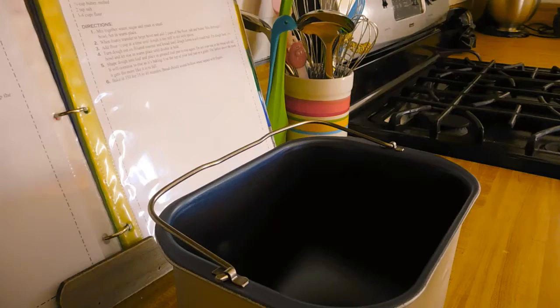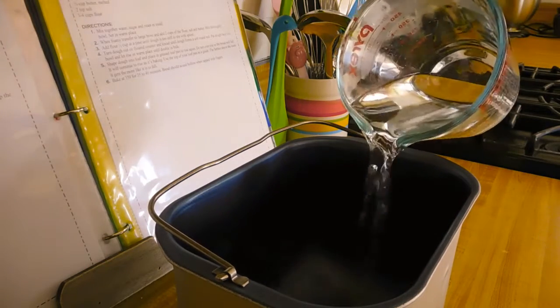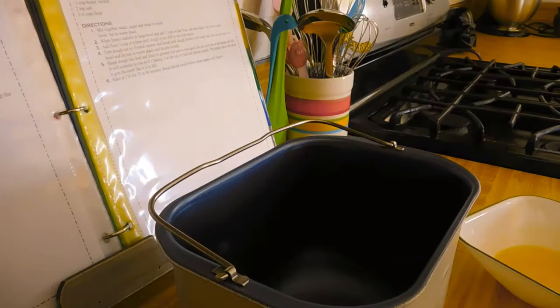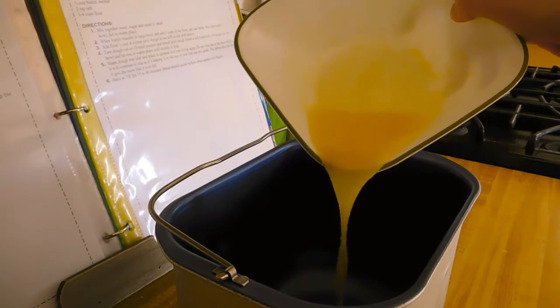After meticulously reading the user manual, I've discovered that when it comes to a bread machine, the order in which you want to add your ingredients is wet ingredients first, then dry ingredients, and then your yeast on top. So this is what you will need: a cup and a half of warm water, and a quarter cup of melted butter.